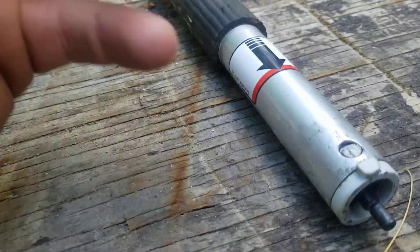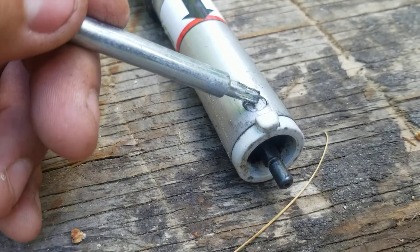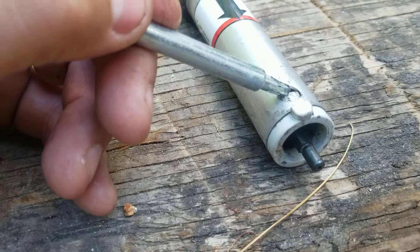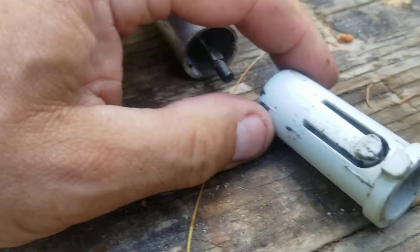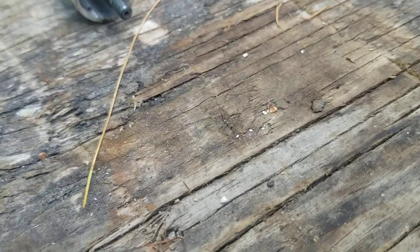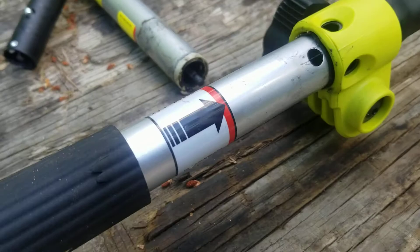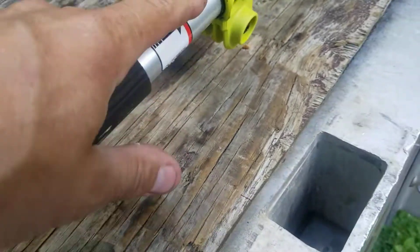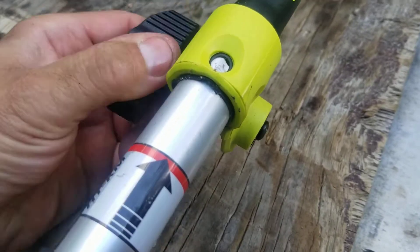Once I looked at the Stihl components — and hopefully the Stihl police don't show up and confiscate all my equipment — if you press this down, this shaft retainer and indexer comes right on out. The square shaft for the Stihl, the power drive shaft, lines right up. The tube is the exact same diameter, and it locks down just dandy.